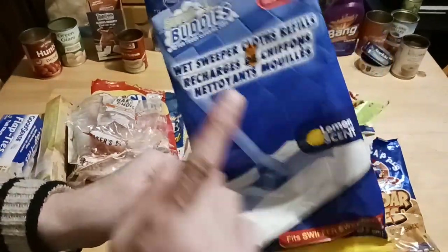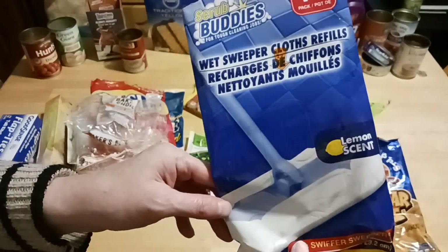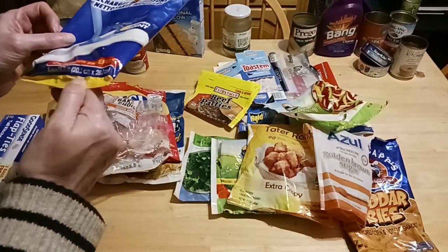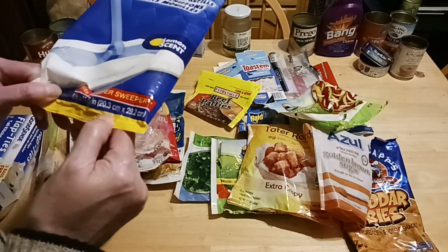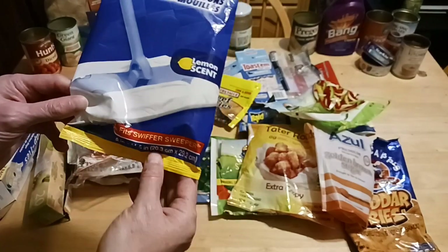15 count of the Scrub Buddies for the Dollar Tree Swiffer, lemon scent. I use them to wipe down things and for quick dusting. It is 20x3 cm x 29x2 cm, and it fits the length of your mop.